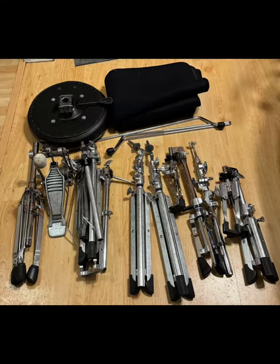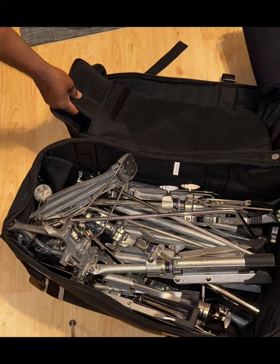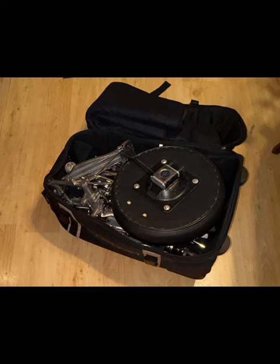This is the hardware for a five-piece drum set. It holds all of this equipment. This is a great bag.